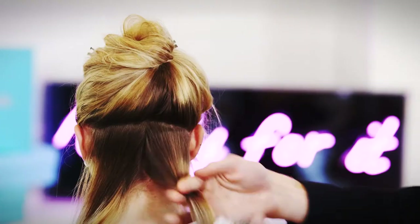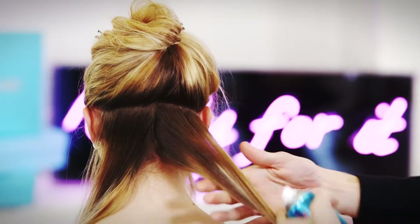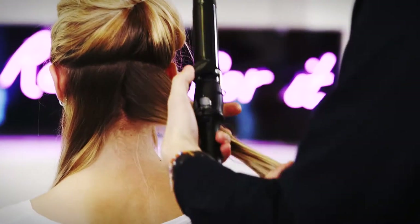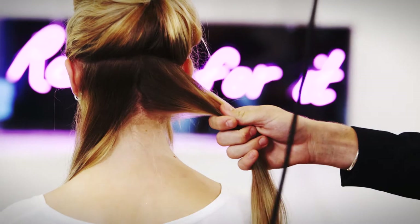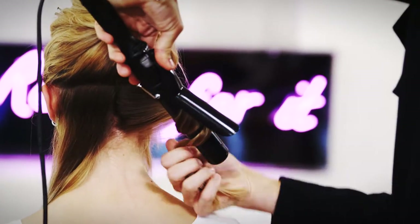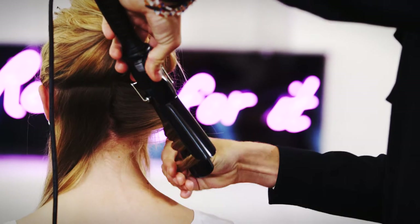For extra hold, before tonguing I'm just going to spray with the Batiste hairspray. I'm going to take my tong — a medium to large tong — and twist as I wrap around the barrel. With its 24 hour hold, applying the hairspray before tonguing will keep the loose waves from dropping and in place all day.